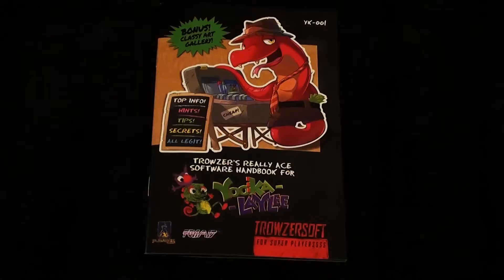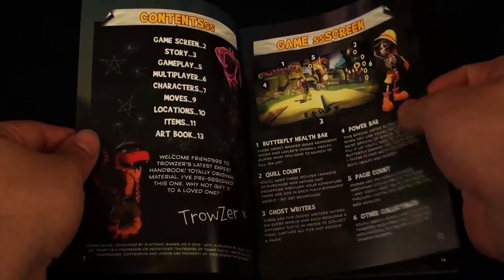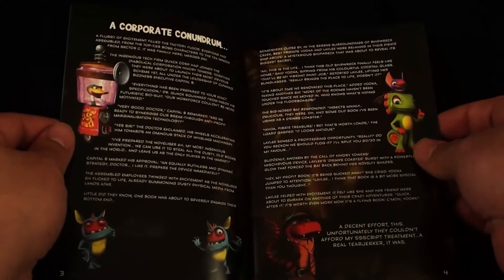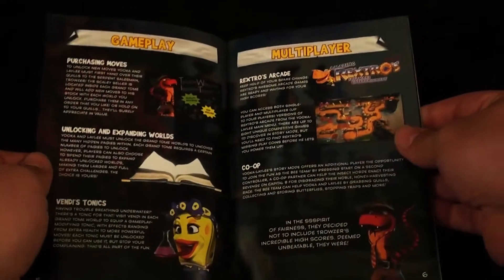That's all that's in the Kickstarter backer edition box. Let's take a look inside that manual. On the front of the manual, it is styled after a Super Nintendo game — Trousersoft, featuring Trousersnake, who is my favorite character. That is a filthy name for a character in a children's game. Opening it up, you can see that this is a traditional game manual. The pages are very, very nice — this is the highest quality manual I've seen in a while. These are thick, high-gloss, very colorful pages.